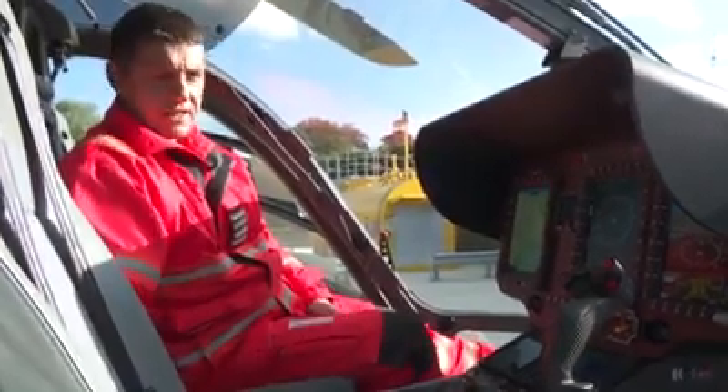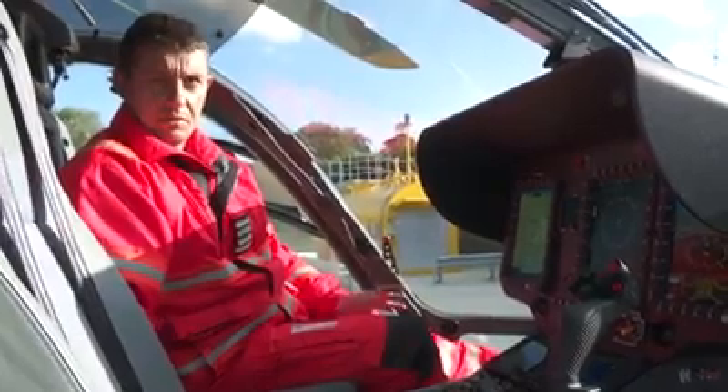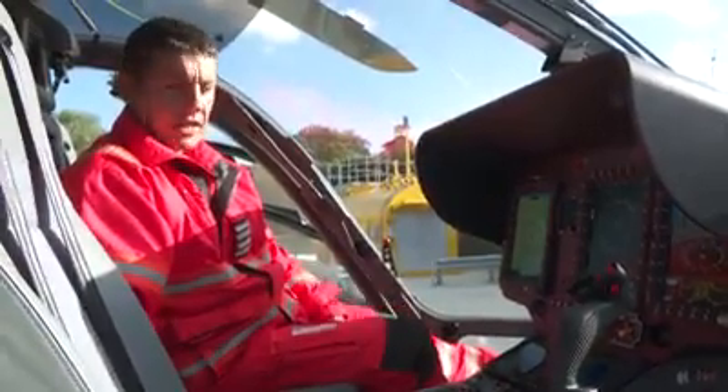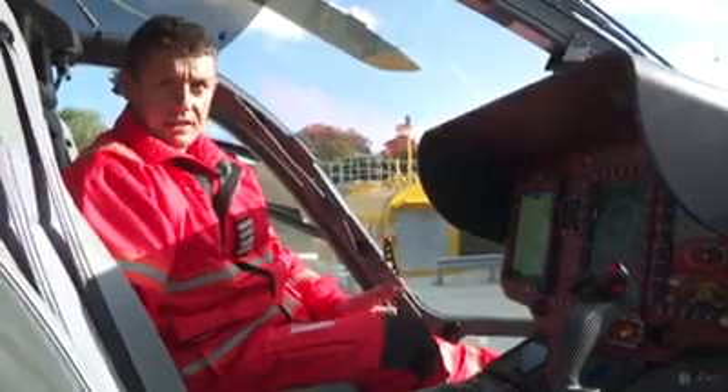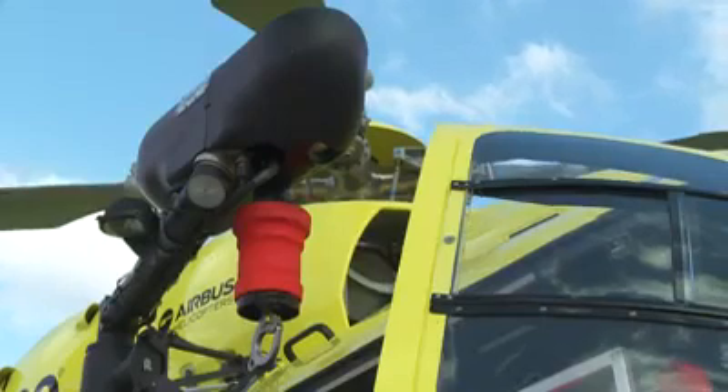It is all state-of-the-art. It's got a four-axis autopilot — without boring you too much, that'll just fly itself. Once we're off the ground I can program it, it can fly to a location and near enough land there, until it gets down to the last 50 feet or so and I have to take control. But it is a magic bit of kit.